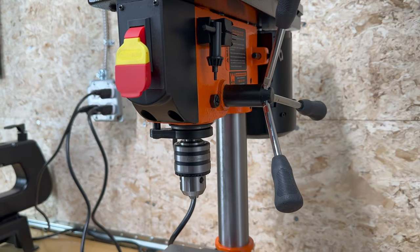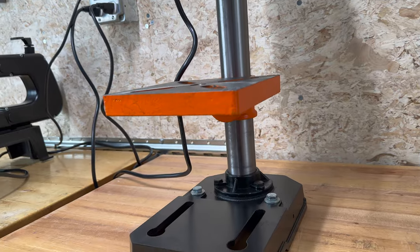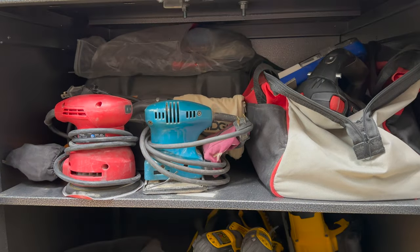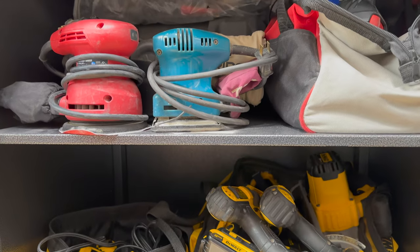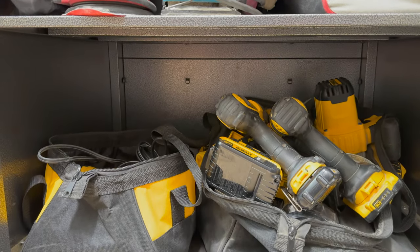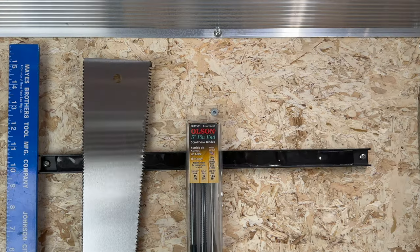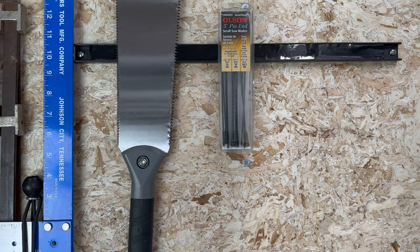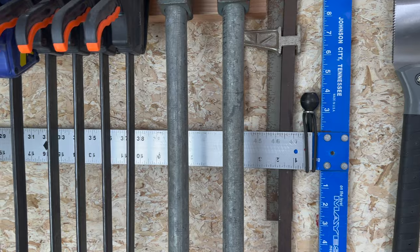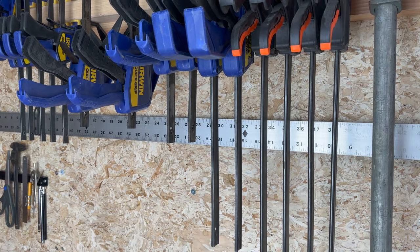In the second rolling cabinet, I have mounted my WEN 8-inch drill press to its work surface. Inside this cabinet, you will find an orbital, palm, and belt sander, along with various sandpaper. I also store a rotozip and various DeWalt cordless drills, impact drivers, and saws. Above these cabinets, I mounted an additional magnetic tool holder where my Japanese hand saw calls home. Hanging out next to this, you will find a T-square and a straight edge.